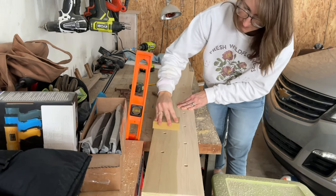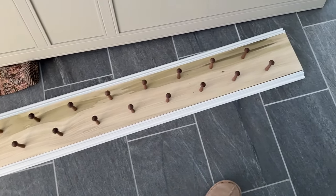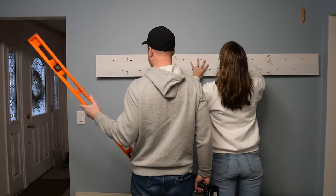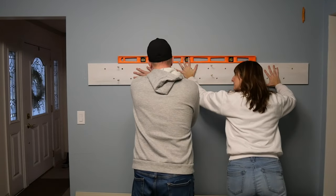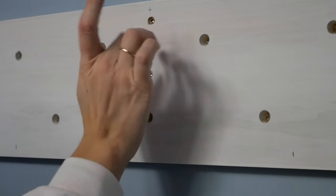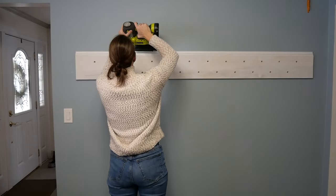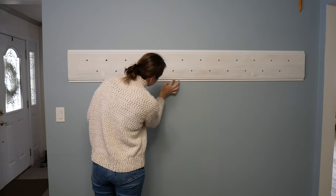Once all of your pegs are drilled, sand it down really well. Then lay it out flat, dry fit it on the floor, and make sure everything measures correctly and looks smooth. I went ahead and primed my board off the wall — it's just easier to do that. Then I had Erin help me hold it up to make sure it was level and screwed it in. I had my screws pre-drilled and the holes countersunk so they could be filled and sanded completely smooth — you'll never know they're there. This also allows you to place your screws where your studs are, and even if they're a little out of alignment with your pegs, it won't matter because they're hidden.